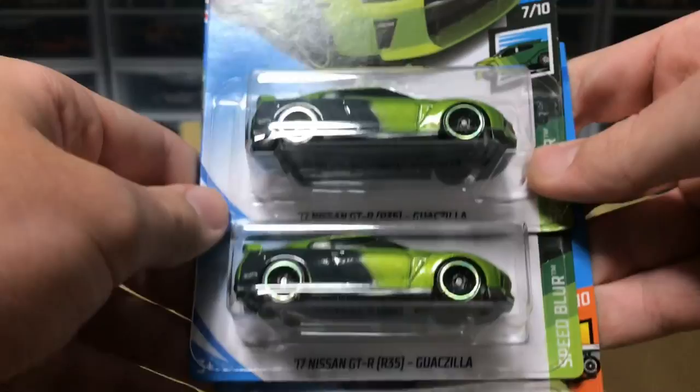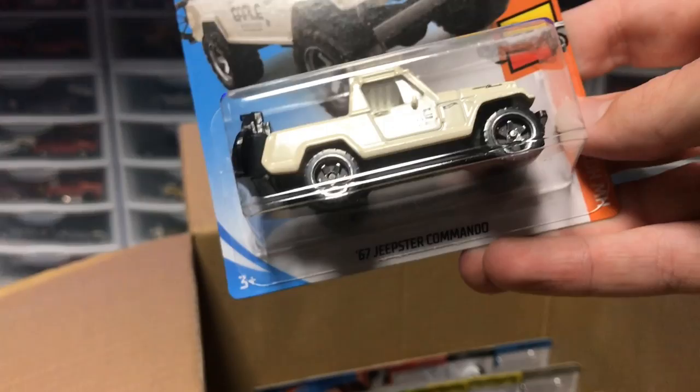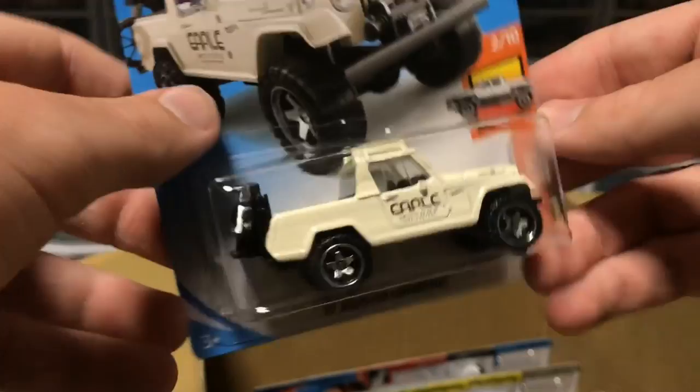I like it. I have the Super Treasure Hunt and it's very cool. Next up, we've got Tanner Fox's Glockzilla — two more of those. But the car we're looking for is the new Jeepster Commando, a new for 2019 model. This thing looks absolutely amazing. It's got a motorcycle on the back. Those wheels are going to make a lot of noise going down the six-lane, but it looks cool, so it makes up for it.